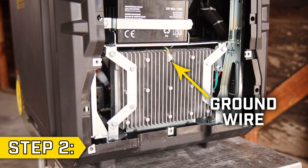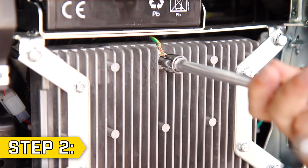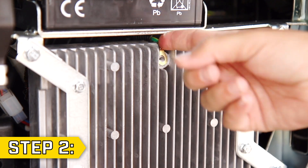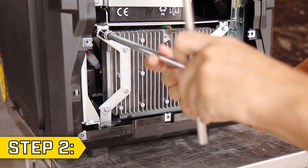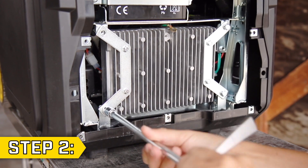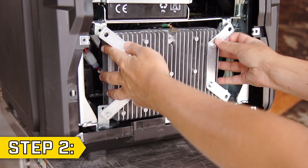Step 2. Locate the ground wire connected to the control unit and remove the ground wire bolt with an 8mm socket. Then remove the 4 bolts holding on the control unit side brackets with a 10mm socket and reposition the control unit to access the recoil assembly.